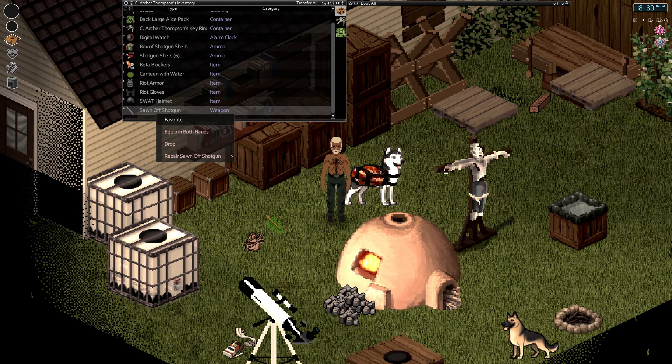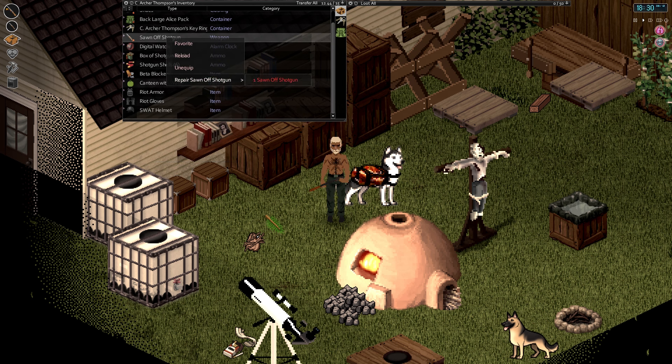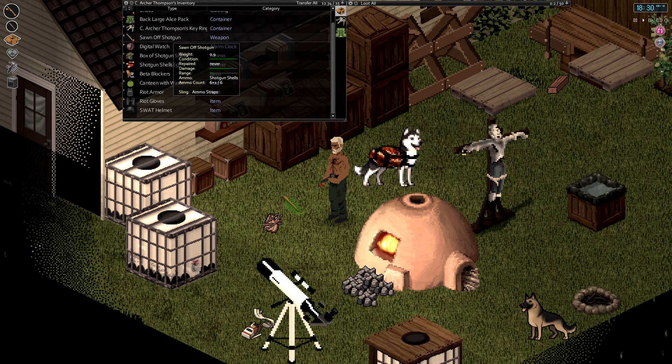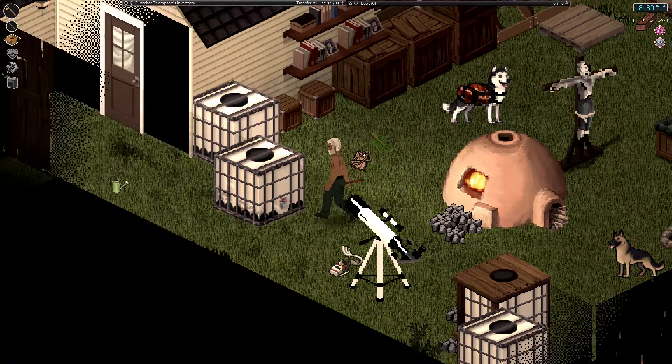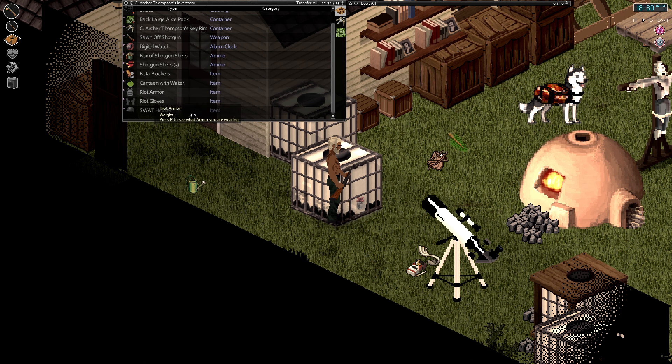I didn't actually equip this, so that's kind of silly of me. We could repair it — you need another one to repair it, I guess. So we are loaded for bear. We got all of our armor on. Actually, I think we have a little bit more armor we could put on, but I think that's probably good.